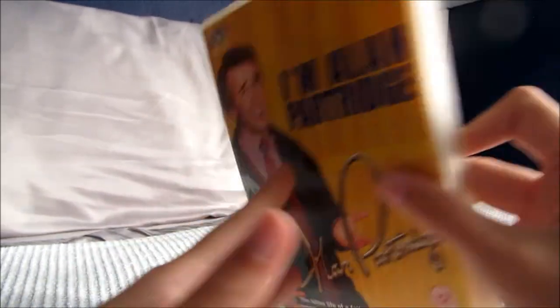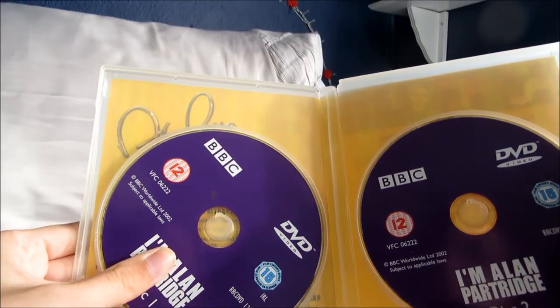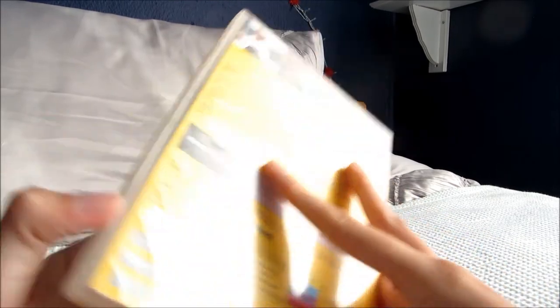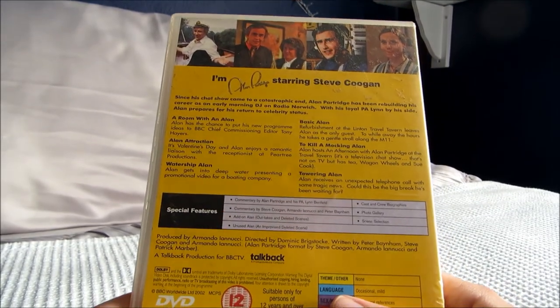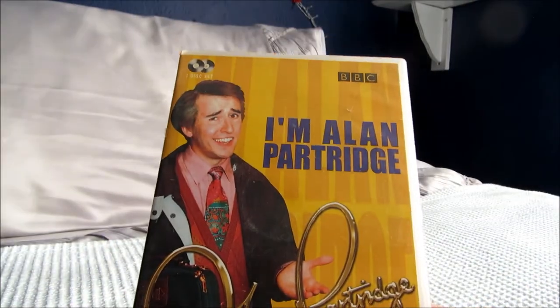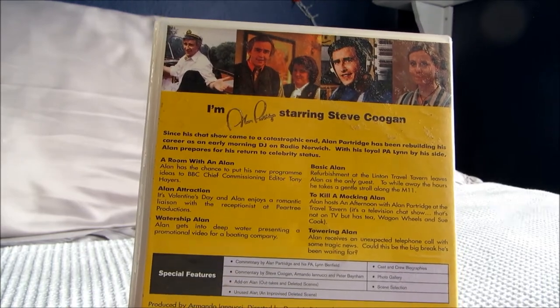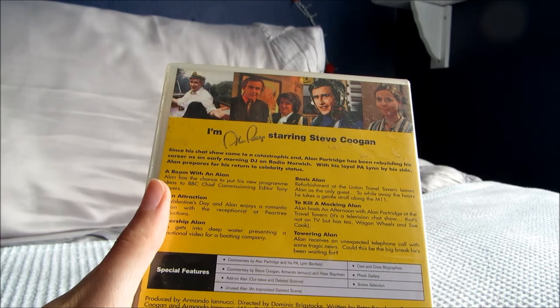The final TV show I have on DVD is the first season of I'm Alan Partridge. This isn't the best disc cover — I bought this on eBay second hand because I'd only seen one episode and wasn't sure I was going to love it, so I got it for about a pound. I'm going to try and get a different case for it and move the artwork over. It's a funny series about a sort of failed radio DJ who was a TV host and has turned to being an early morning local radio presenter, trying to move up the career ladder again. Steve Coogan plays him, and there are six episodes in this first series with only two series of this particular show.